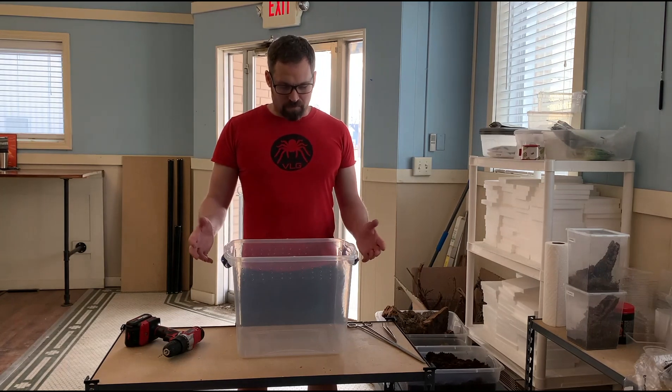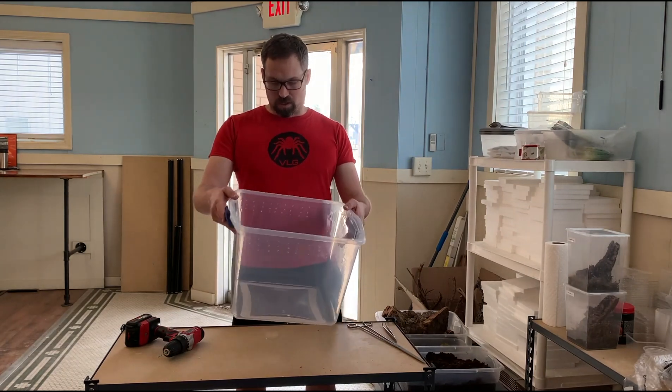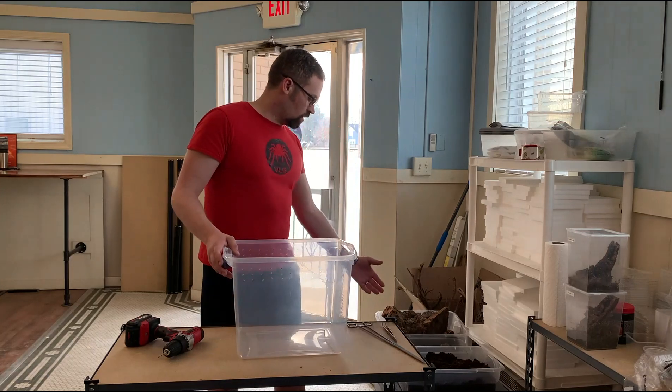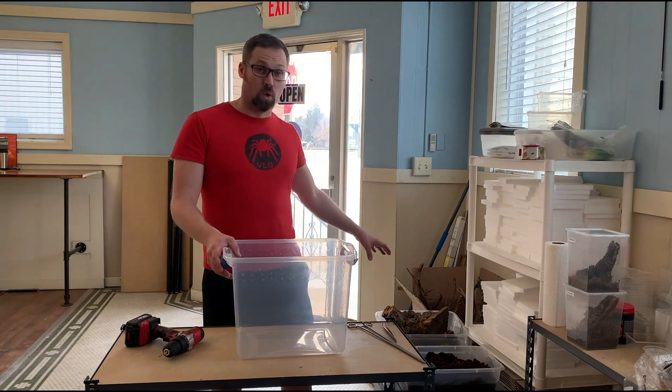Starting off, we have our materials that we'll need today. I'm using a Sterilite 27-quart container along with our substrate, sphagnum moss, and some cork bark.